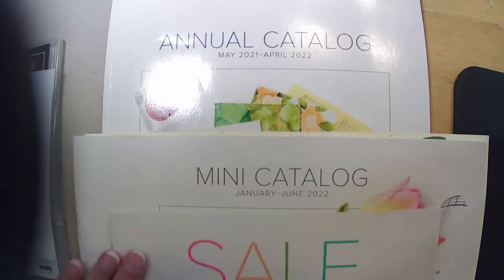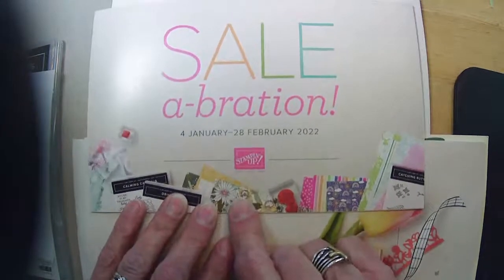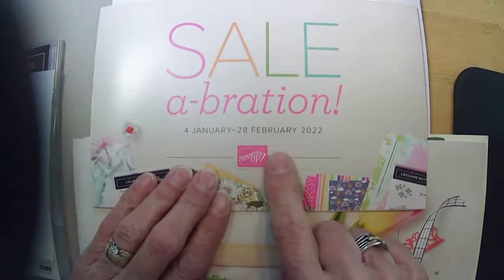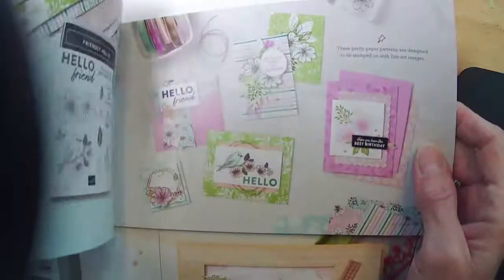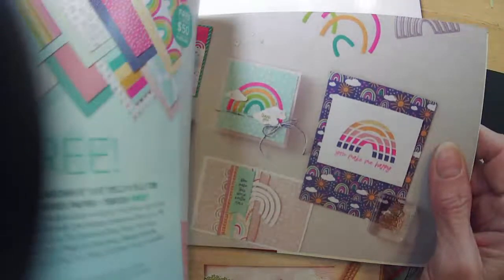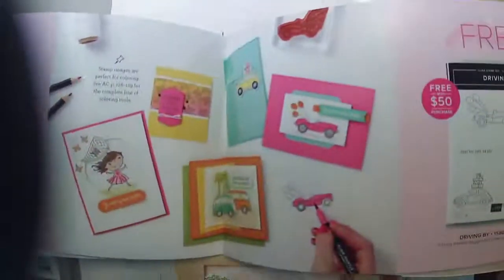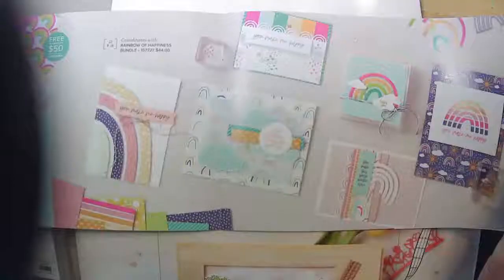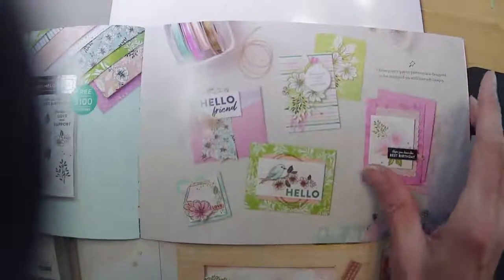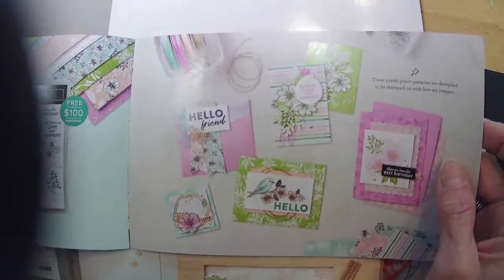You should probably do it while you can still get free items, because the celebration ends with February. If you wanted to get any of these free items, you could get a couple reinkers and a package of cardstock and probably hit your $50. I was kind of waiting until the end of February to make sure I order enough of my gifts that I send out to my customers.